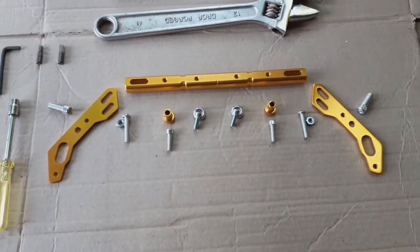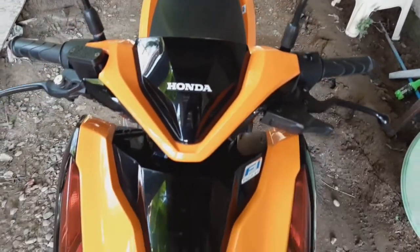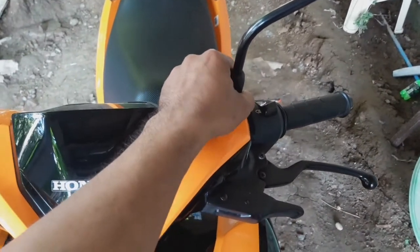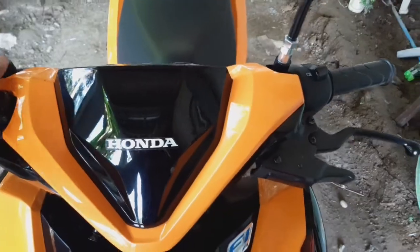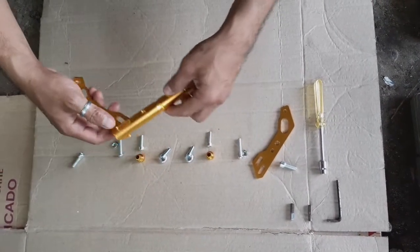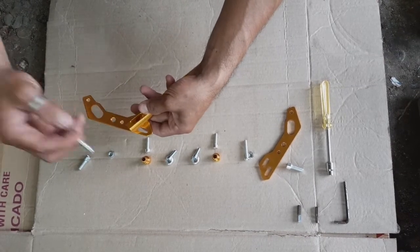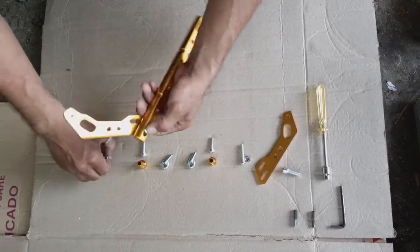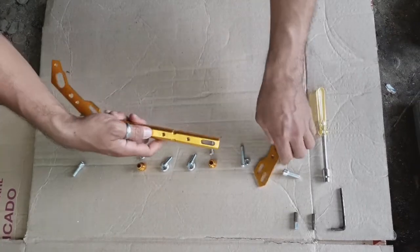Tara na idol, huwag na nating patagalin, gabit na po natin. Dito po natin ilalagay yung bracket natin. Natanggaling lang po natin ito gamit yung dalawang adjustable, para may pang-contra. Ito po, tapos ito yung sa baba. Nalagyan po natin yung console. Kung ano po yung gusto nila dito po sa loob, pwede pong nandito para mas malayo doon sa mismong karapan. Pwede pong nilang palitan kung gusto nila, kung hindi po sila comfortable.